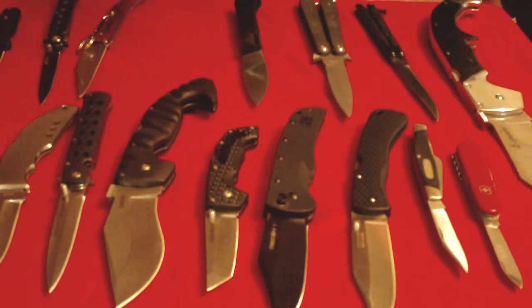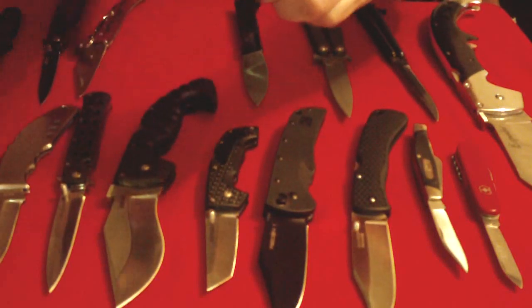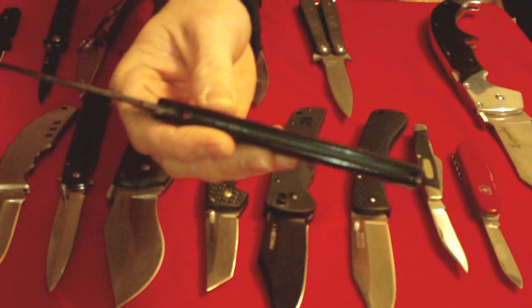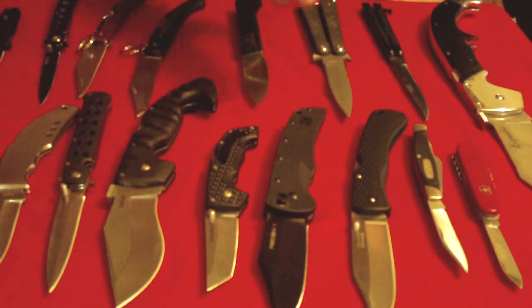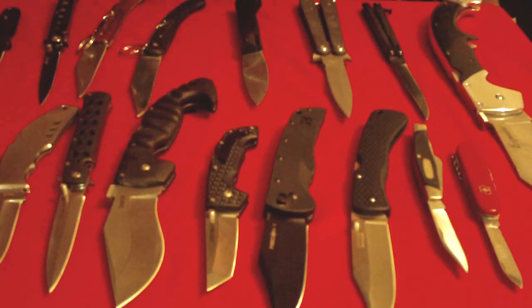The only other universal part on folder handles is the channel, which is simply a groove or space that accepts the edge and some of the blade when the knife is closed. You will find a channel on every folder from the most simple to the most complex, and even on balisongs. Another feature found on most folders is some kind of device to hold the knife open, but there are so many different styles that I hesitate to call them universal, and ancient folders didn't even have one at all.